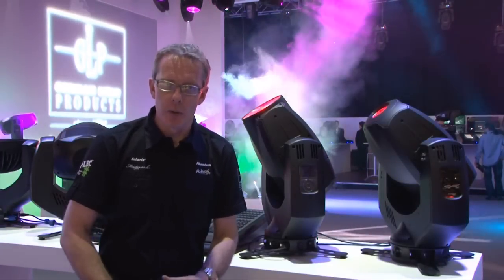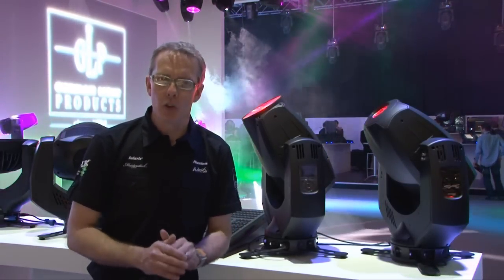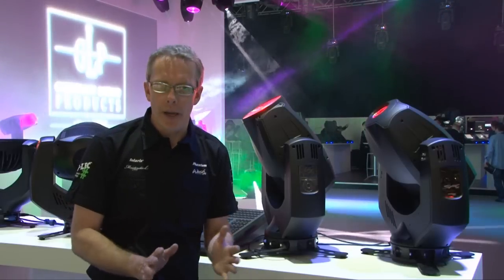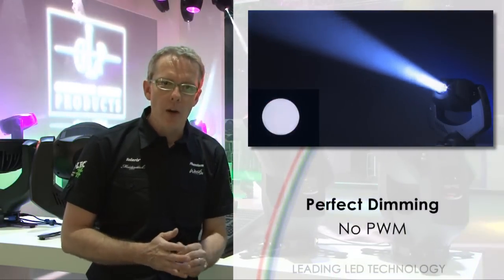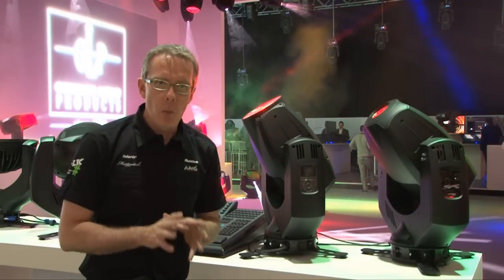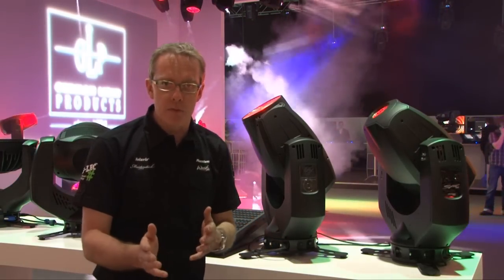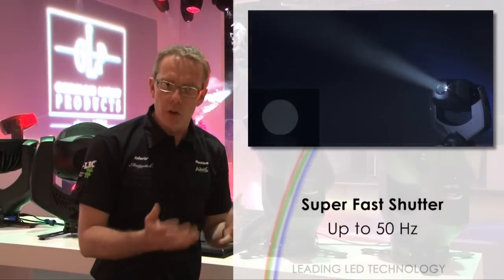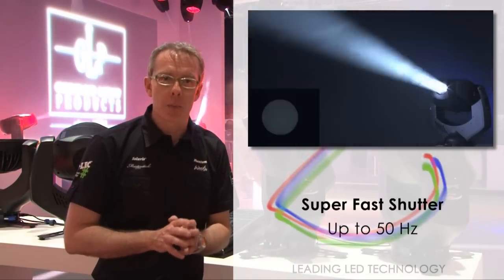Dimming inside the Spot 1 is not done with pulse width modulation control — it's done a different way, which means it gives absolutely no flicker on any setting at any time, whether working in a TV studio with any kind of camera. As you can see, the dimming runs very smoothly all the way down to zero. The Spot 1 also features a shutter channel giving strobe effects up to 50 Hz, which is extremely fast. It's not done mechanically — no moving parts — because using LED, everything is done electronically to achieve these super high speeds.